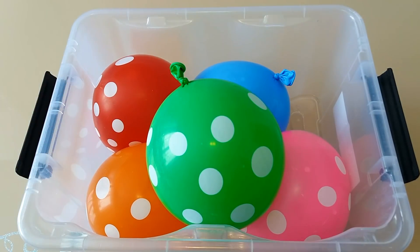Hi kids! Today we'll learn colors and we'll pop water balloons!